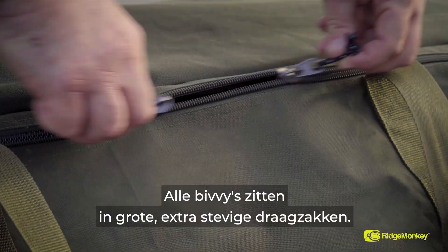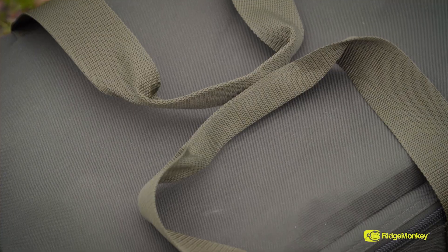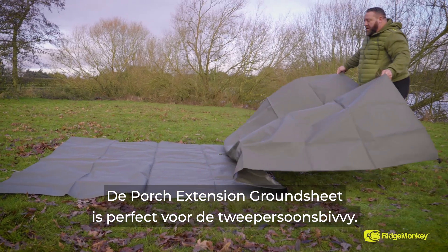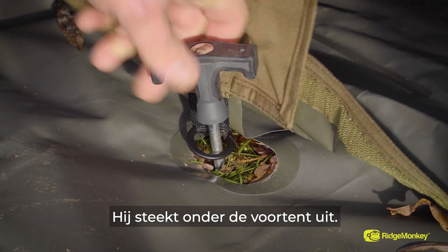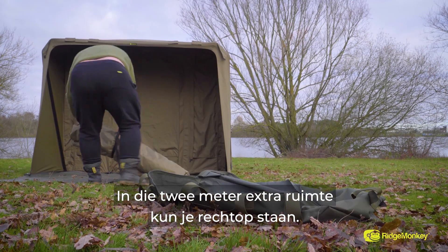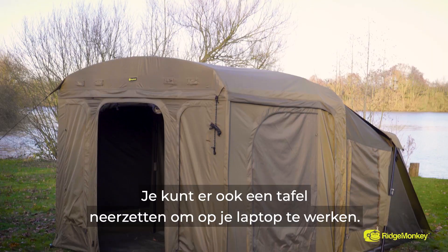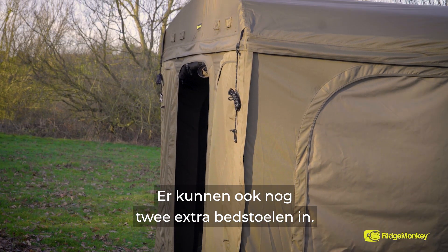All the bivvies come in an oversized, heavy-duty carry bag. We do have a few optional extras, including the ground sheet — perfect for the two-man bivvies. It will go underneath the main bivvy, and also out into the awning. Talking about the awning, that's something that's on the two-man bivvies — it's an extra two metres of space, loads and loads of headroom. Perfect if you're going away for a while and you want a cooking station, or if you're doing a bit of work you can have a table up there, get your laptop on it, or you just want a bit more luxury. You could literally have another two bedchairs in there if you wanted to.